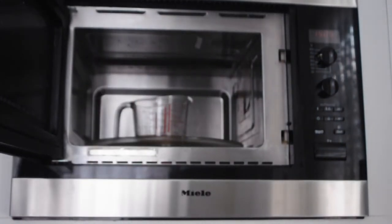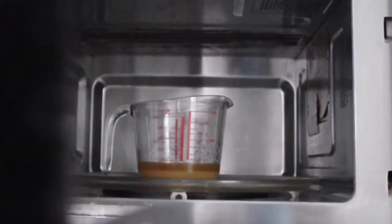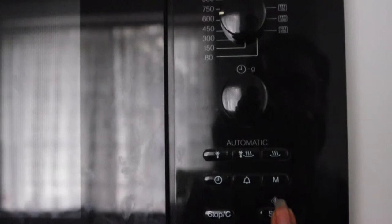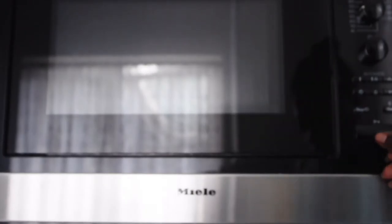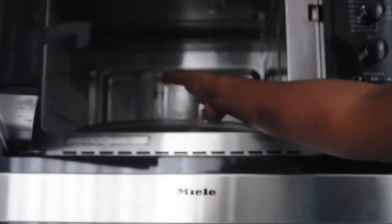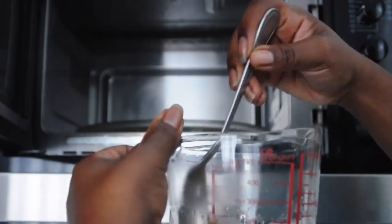As you can see with the mixture, a lot of the sugar has settled to the bottom, but that's okay. Just put it on for 30 seconds for now. Once the 30 seconds is up, make sure you're being really safe and use your oven glove to take your container out of the microwave, and give that a mix to make sure it's even more combined and incorporates really well.